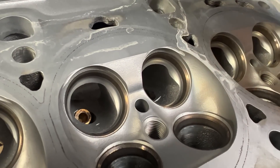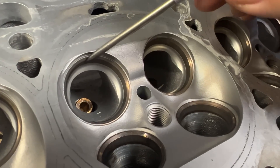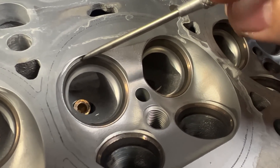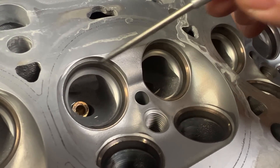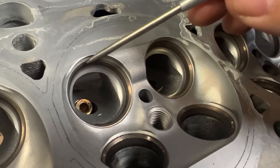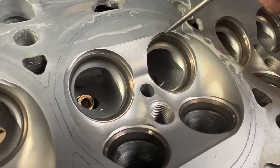Last but not least for this video, we are going to blend the combustion chamber in. You can see the chamber is very deep into the valve — all over here it shrouds it all up. We are going to blend all this in and make this a really nice, delicious-looking combustion chamber.